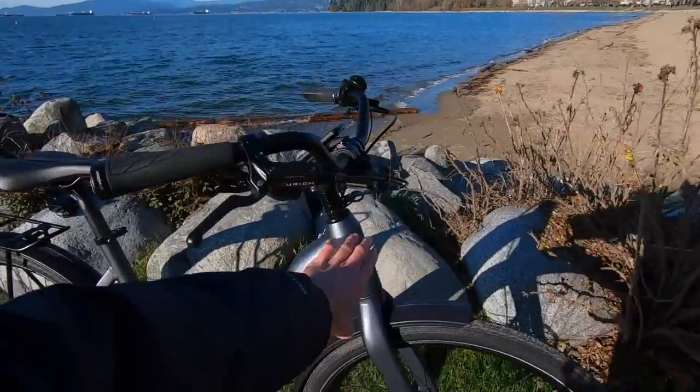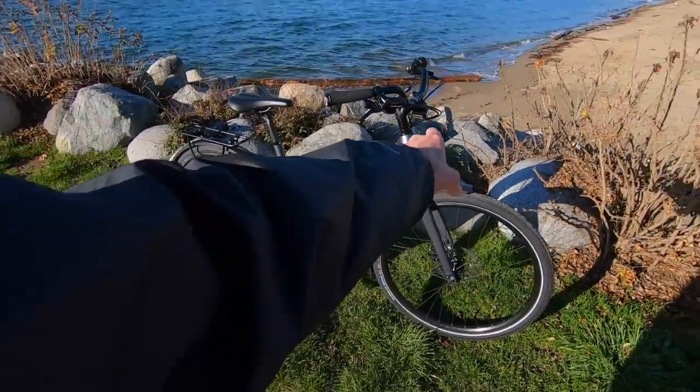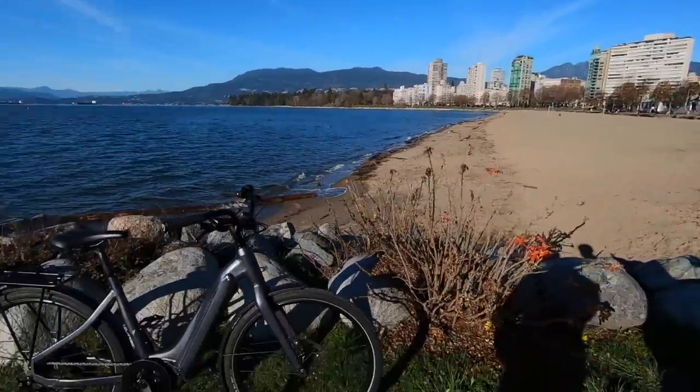Also, they're using sealed cartridge bearings on the headset and in the bottom bracket. This is an FSA high-level headset with fully sealed bearings. With the rain — Vancouver's nickname is Raincouver — it's really nice to have those sealed bearings.